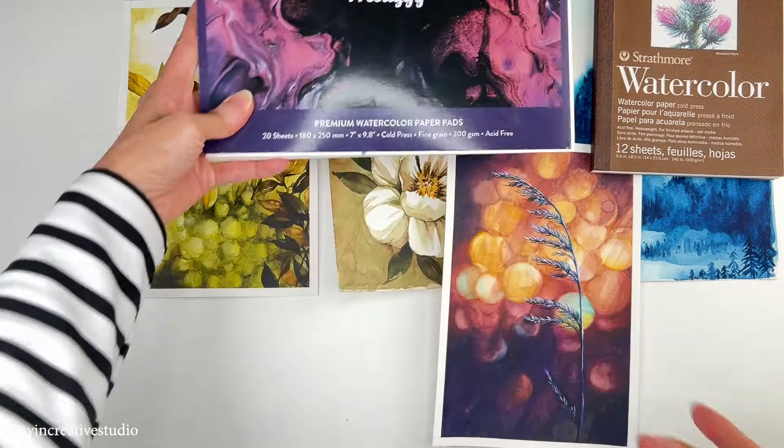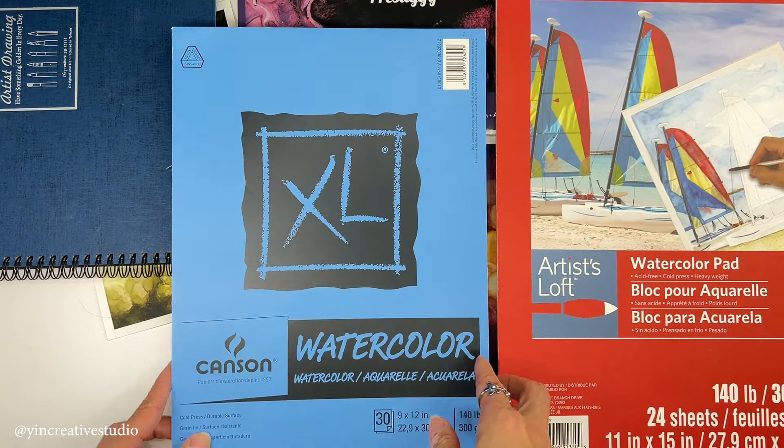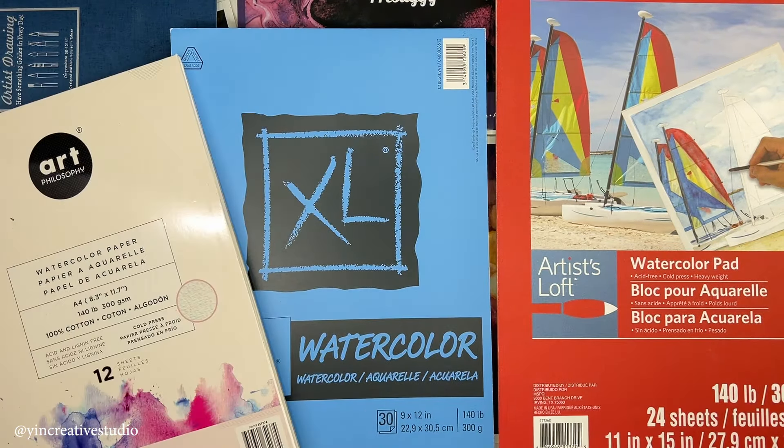This included trying out different brands of watercolor paper in order to find which one works better for me.